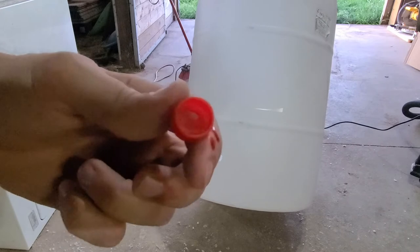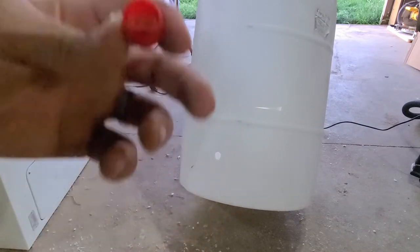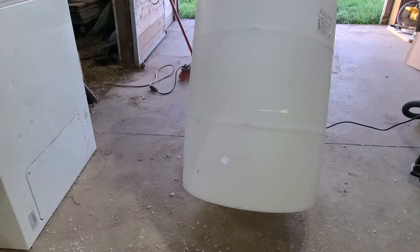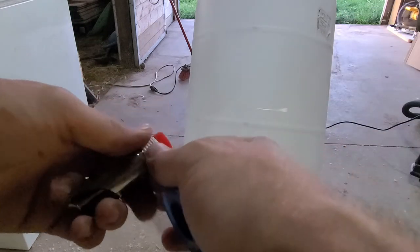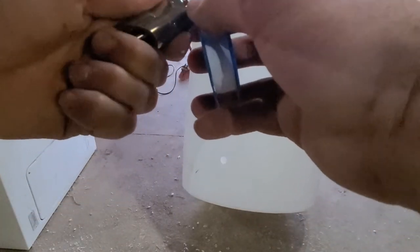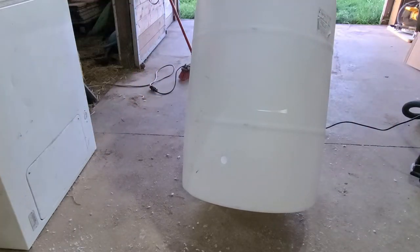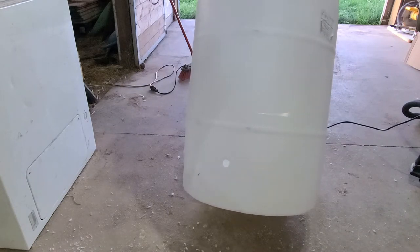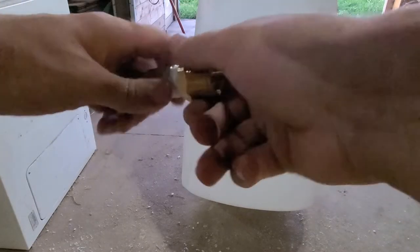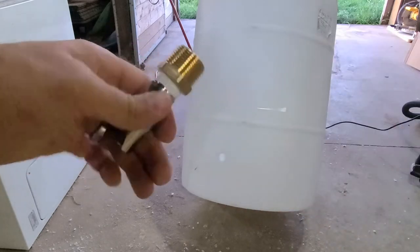After opening it up, grab your teflon tape, go around the threads a couple of times, and make sure you're doing this the right way so that when you thread the other piece on it actually tightens up the teflon. Then you're just going to thread this together, grab your wrenches, and tighten this up.